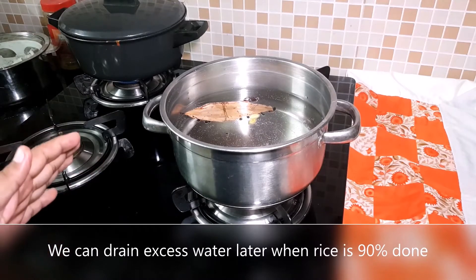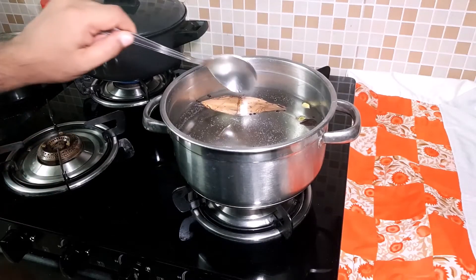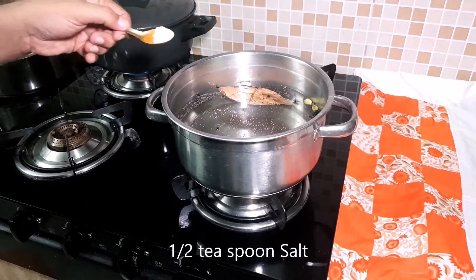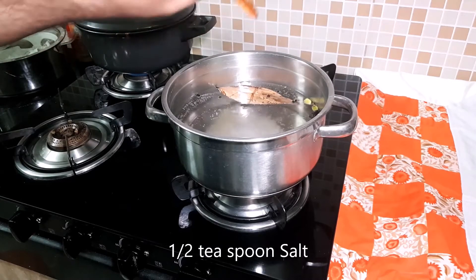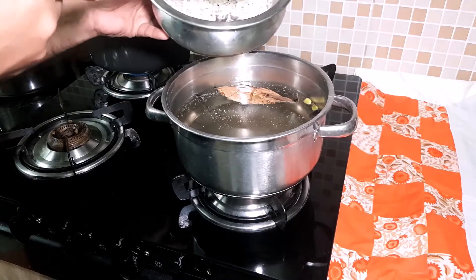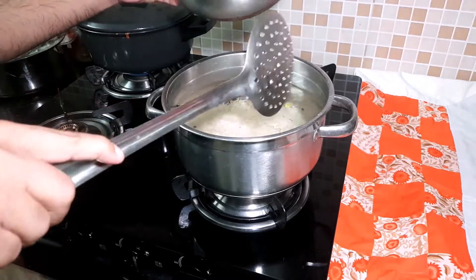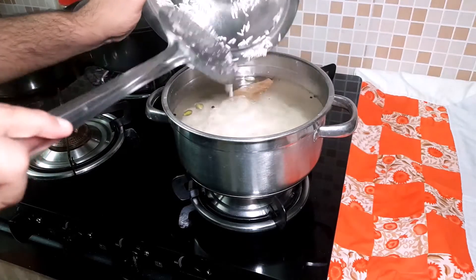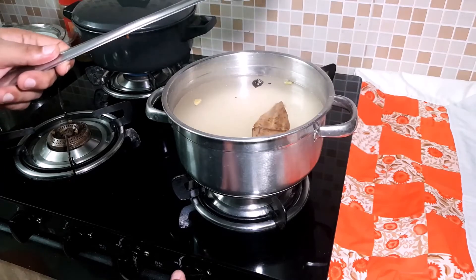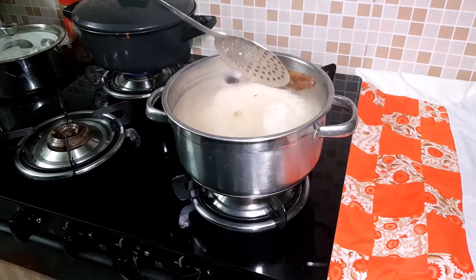We need to add more water so that we can drain the water later. We will boil it — we will start to boil it a little bit. Now we will add the soaked rice. After bringing to a boil, we will reduce the gas to low to medium and cook the rice properly.